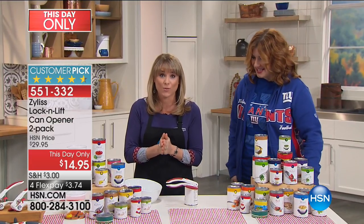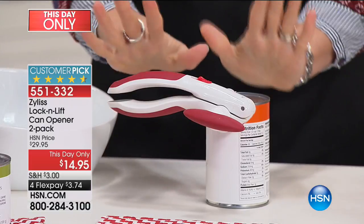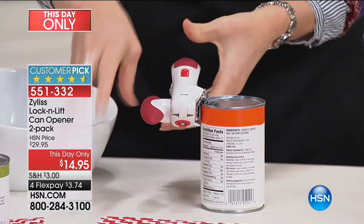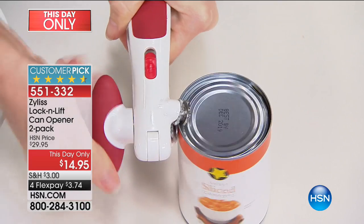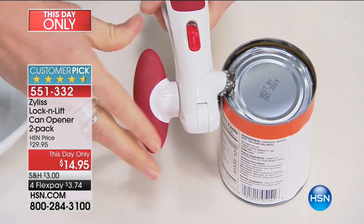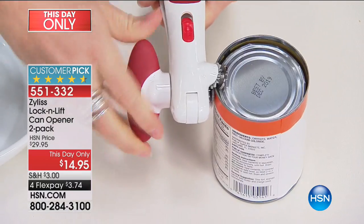Look at that — I'm not using any hands. It locks into place, so I don't have to squeeze with this hand and twirl with this one. All I have to do is sort of guide it and twirl. By the way, it makes a larger rotation than most can openers, which makes it go faster. You can go both ways on your can, which is really nice.